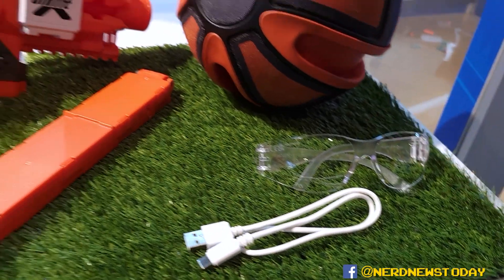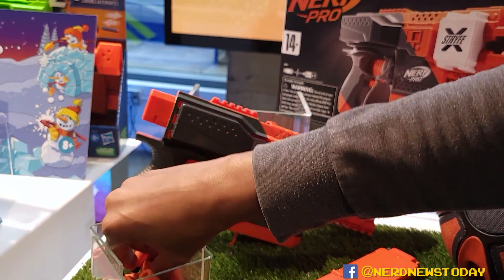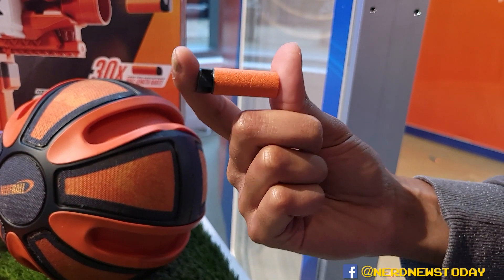We've got the battery pack, goggles that are included, the magazine, and those 30 half-length darts. People have been asking for half-length darts for a very long time, and they're finally here — they're going to help with speed and accuracy.